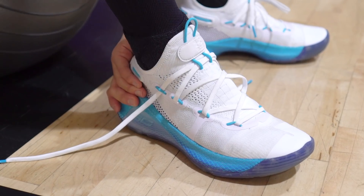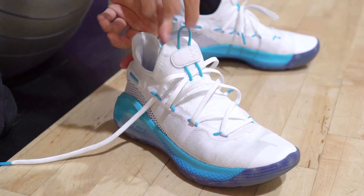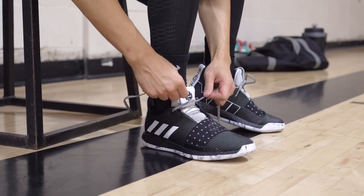Moving on to fit — go true to your Adidas size for the Hardens and go down half a size for the Curry 6. They both fit pretty narrow, and the Curry 6 is a little bit tighter in the toe area than the Hardens. Other than that, they're both really good fits. Being able to stretch the knit and just slide into the Curry 6 like a slipper feels super nice — a little bonus there for the Curry 6s.